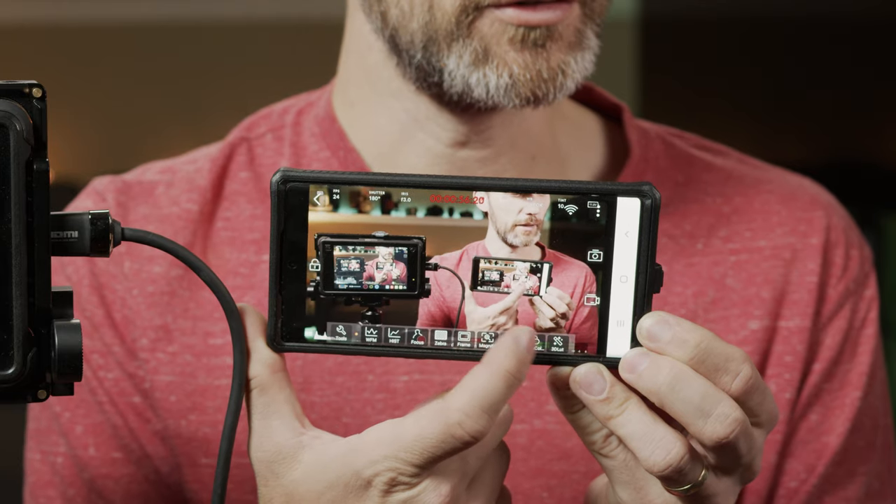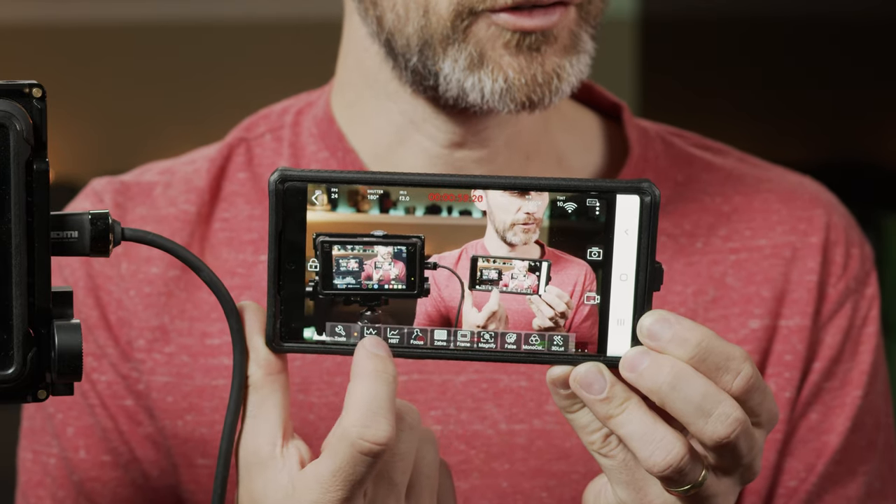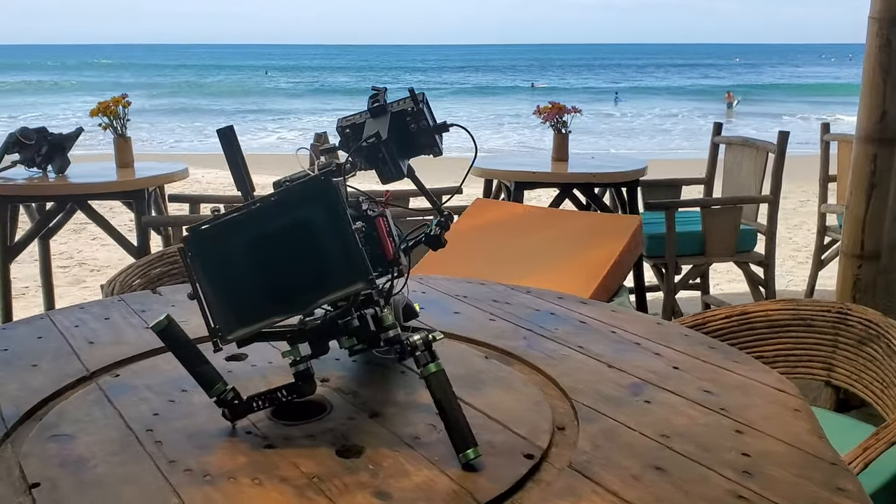The cool little function it has is that you can send a signal between the transmitter and the receiver, but you can also send it to wireless devices such as cell phones or tablets. Before I show you how it actually operates, I'll just go through the build of it and the different functionality you have on these.